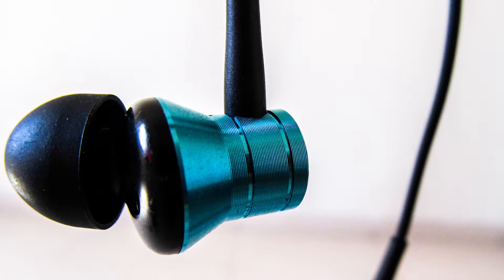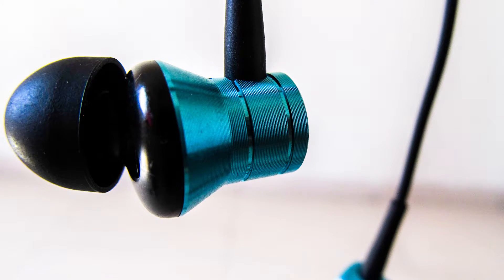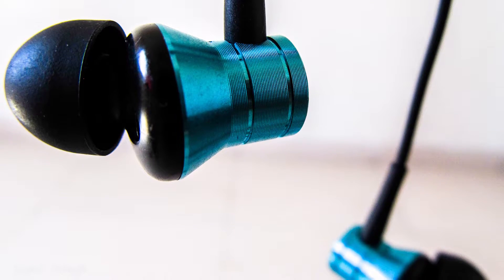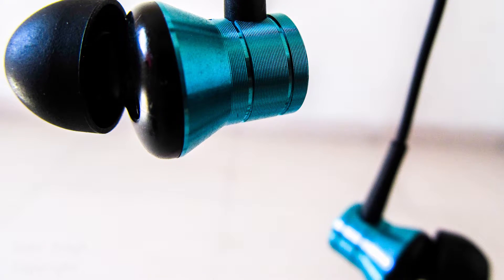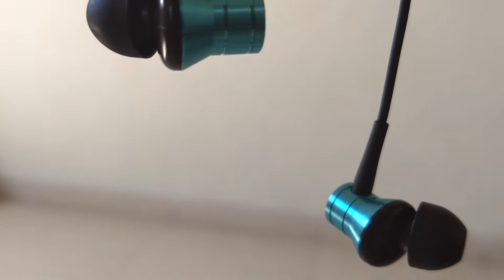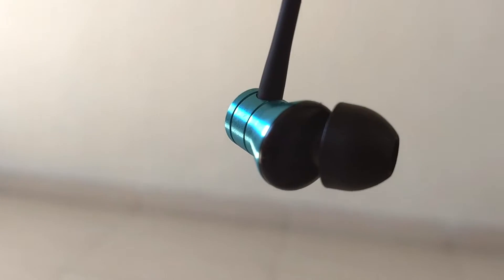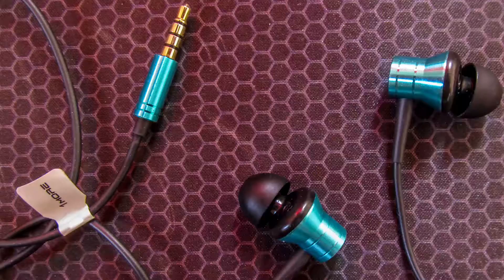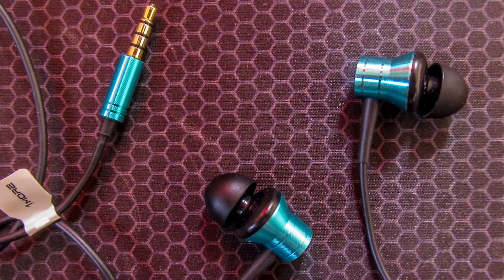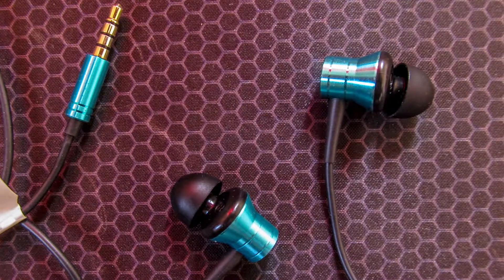At this price point, I can't figure out any major drawback. The only thing I can say is that the soundstage is a little limited — not a significant letdown, but just to pinpoint something. Those things are reserved for higher-end earphones anyway, so I can't really complain. Build quality is great; the wires are acceptable, though not tangle-free.